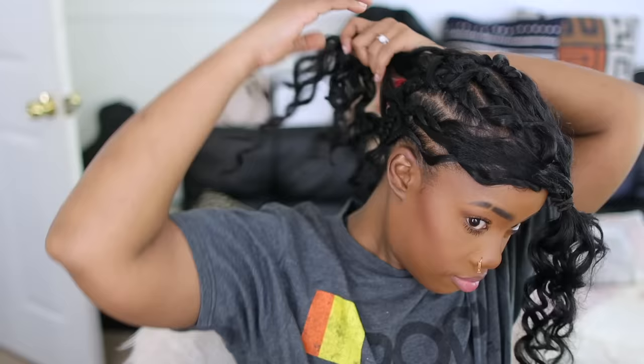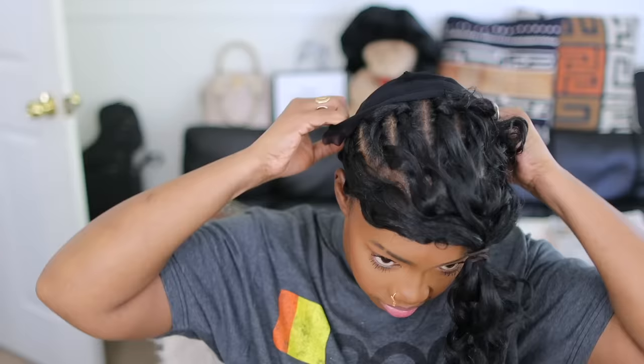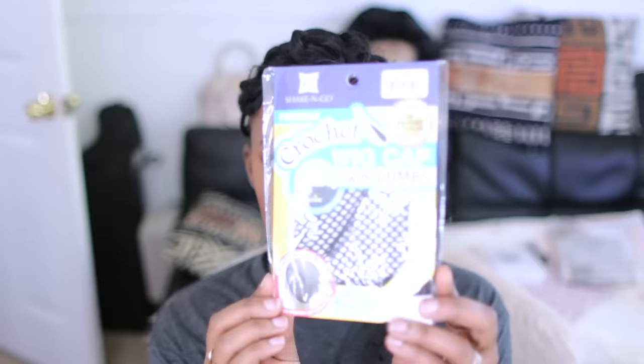Once you do that, you're getting ready to put the wig on and you're pretty much done at this point. I'm just getting those ends out of the way because we're going to cover those up with the wig. Get those out of the way the best way you know how — I just clip them up with a bobby pin, that's it.